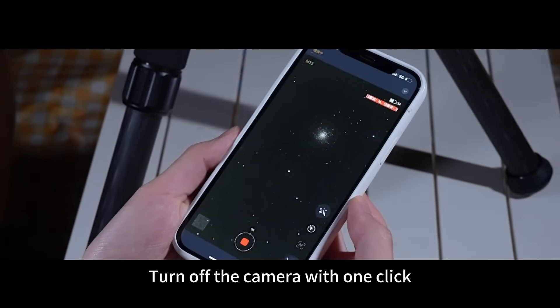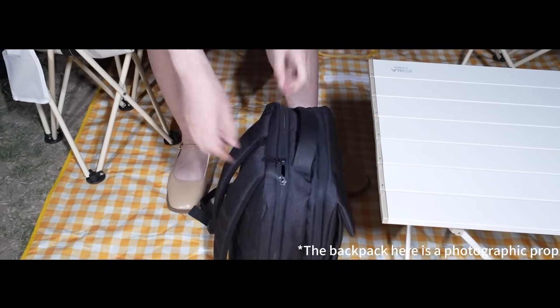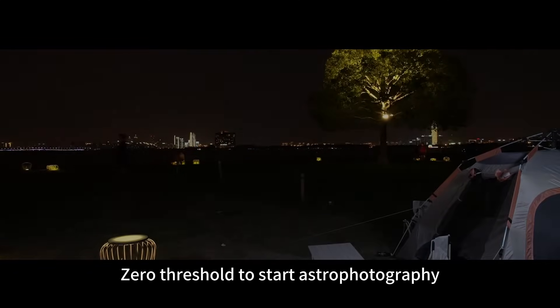End of photography. Turn off the camera with one click. Astronomy photography is now within your reach. C-Star S50 — zero threshold to start astrophotography.